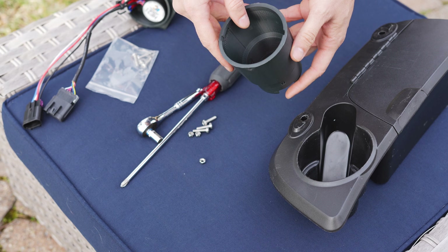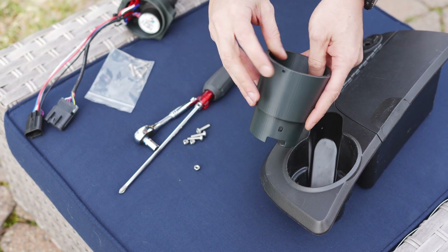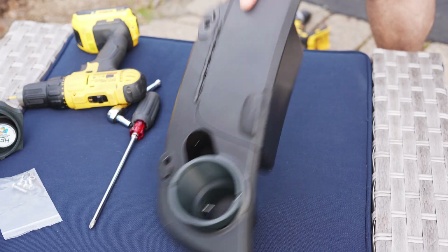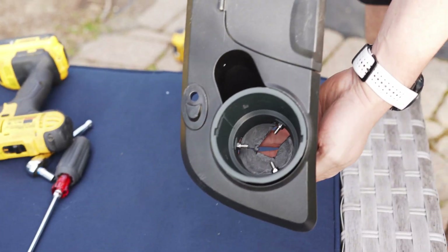Install the joystick base in the cup holder. Make sure the hole in the top of the base faces towards the front of the tractor. Secure with the provided M5 screws and lock nuts.